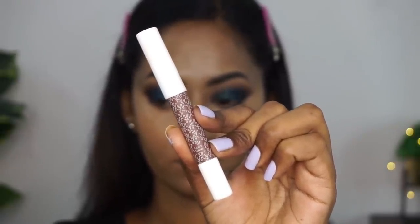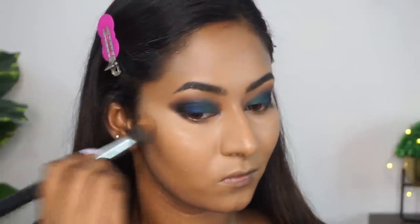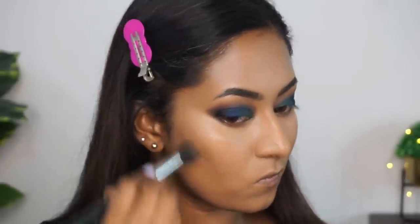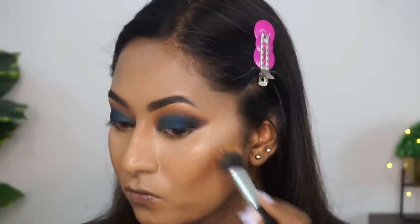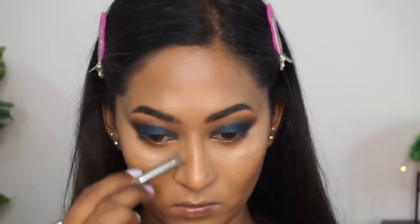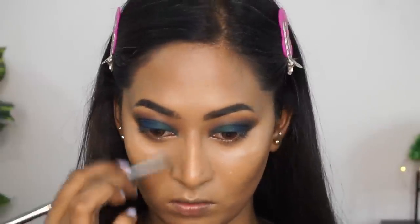Then I'm taking this contour stick — this is also a great product from them in the shade Coco Focus, which is the deepest shade to contour. I'm working the contour stick on the back of my hand before applying it onto my face because it is very pigmented and it can go very strong on the face if you use it directly. So I'm just using a stippling brush to apply the product onto the hollows of my cheeks, on the perimeters of my forehead, and also to sculpt the sides of my nose.